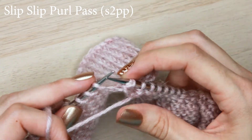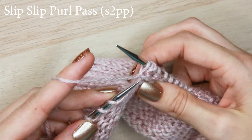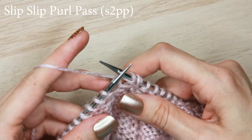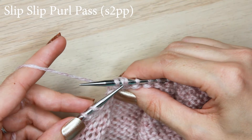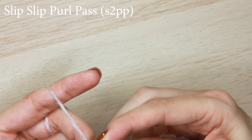Slip that to the right hand needle and then purl the next stitch from the left hand needle. I like to tighten up here just a little bit if I'm doing a lot of decreases in a row. Then take the slip stitches on the right hand needle and pass them over the purl stitch you just created.